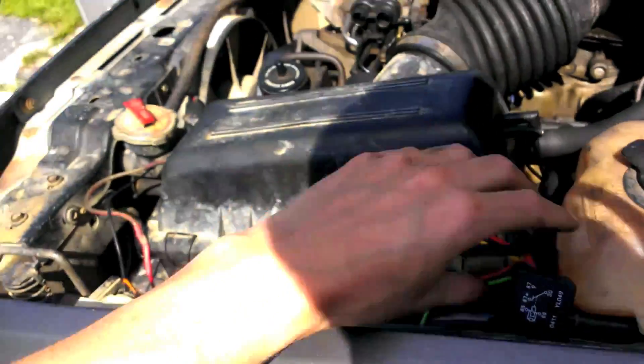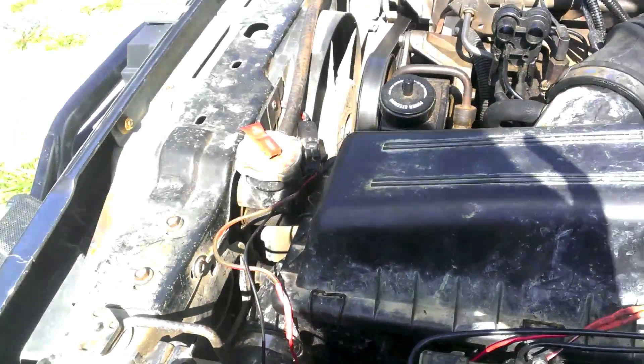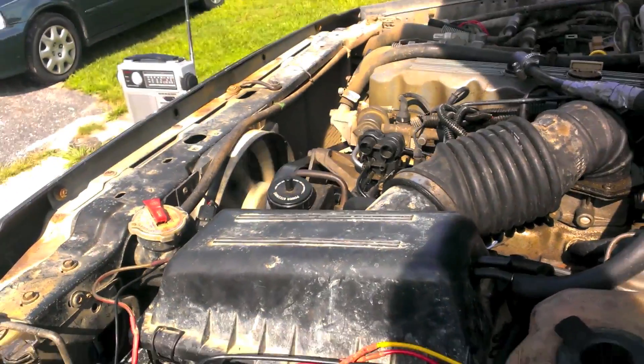I hope you learned something about AMC Chrysler wiring and how relays work. Good luck with your heap. My fan works again — hooray!